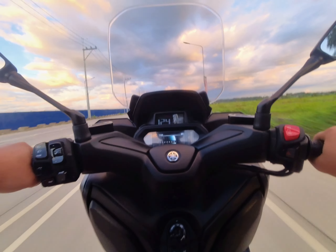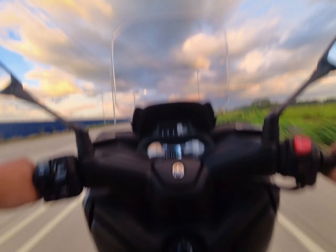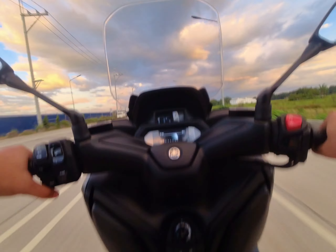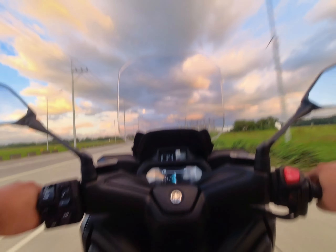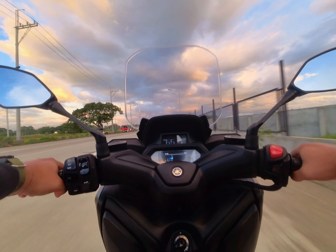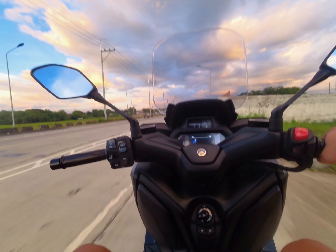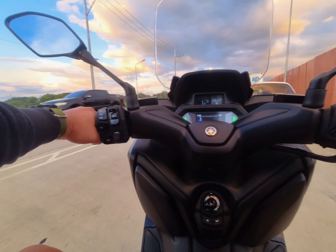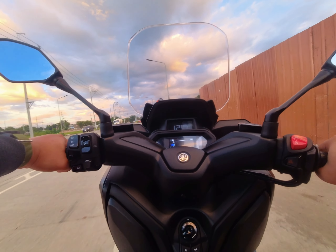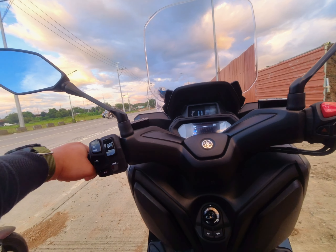Those are the things I like and don't like about the X-MAX. Thank you so much for watching. If you have any questions, drop them in the comment section — I'm more than happy to answer. If you're planning to buy this motorcycle, don't hesitate to ask. I'm also not sure if I'm going to turn this into a moto vlogging channel, but I'll be posting more X-MAX related videos in the next few weeks. Subscribe if you're up for it — see you on the next one. Have a great day!